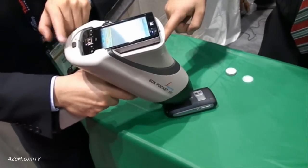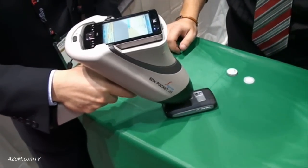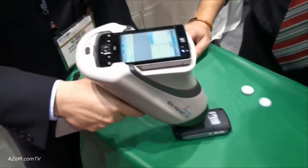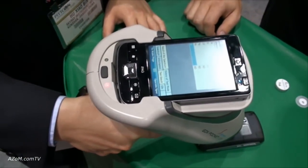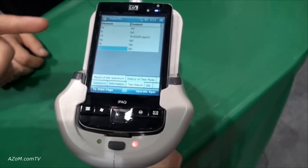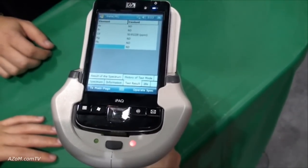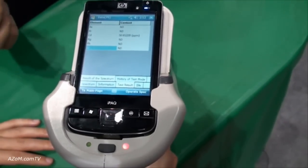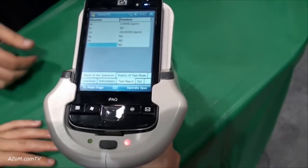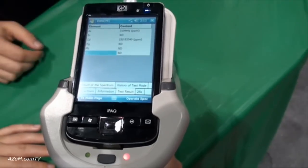Once you press the button through the trigger, the red light turns on meaning the X-ray is on. And within a few seconds you're going to be getting your results. Here you can see the results — this is in parts per million — so when you're running tests for your mercury, your cadmium, and your other elements you'll know in parts per million. And here you can see very fine results detecting down to three parts per million.